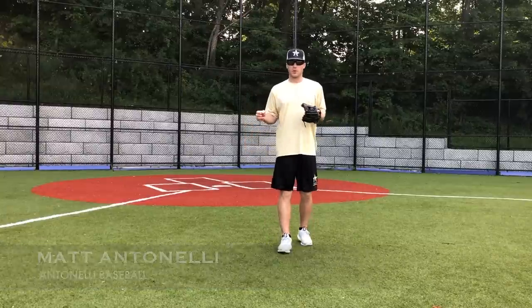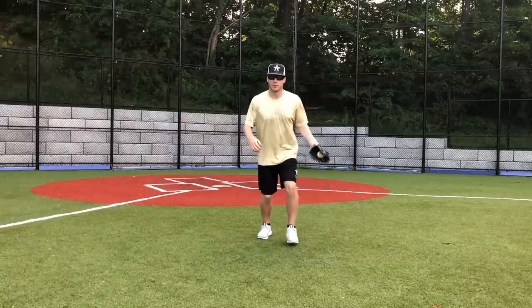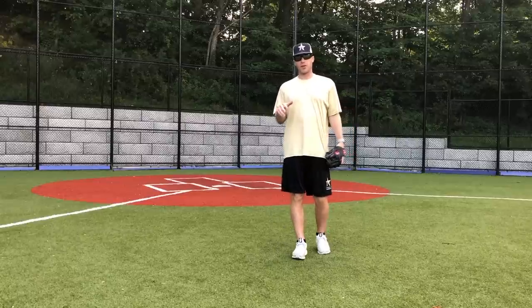Hey, what's up guys? How we doing? Matt Antonelli here. Today we're talking some outfield footwork on throws. We're talking about the crow hop versus the step behind to throw. I get this question a lot. We're going to talk about the differences and the advantages.